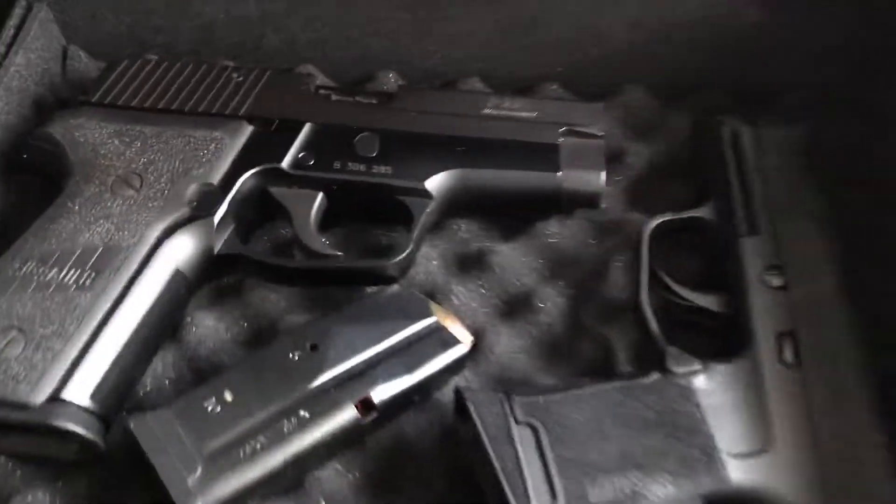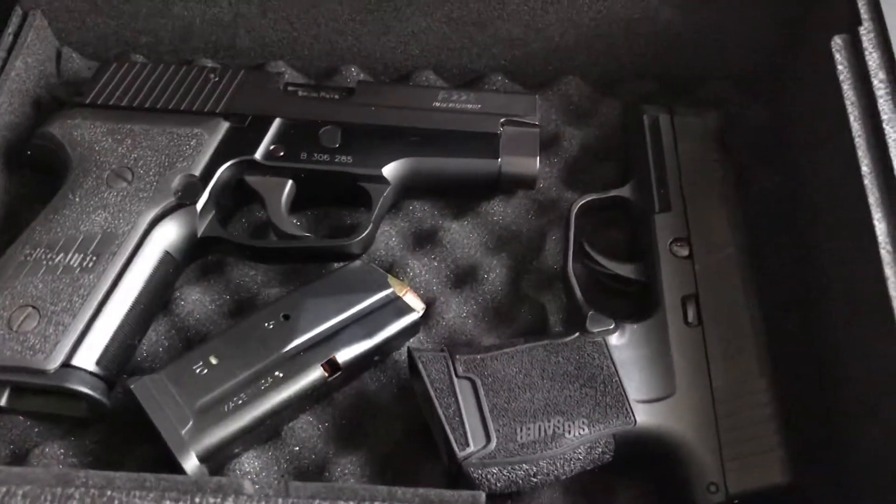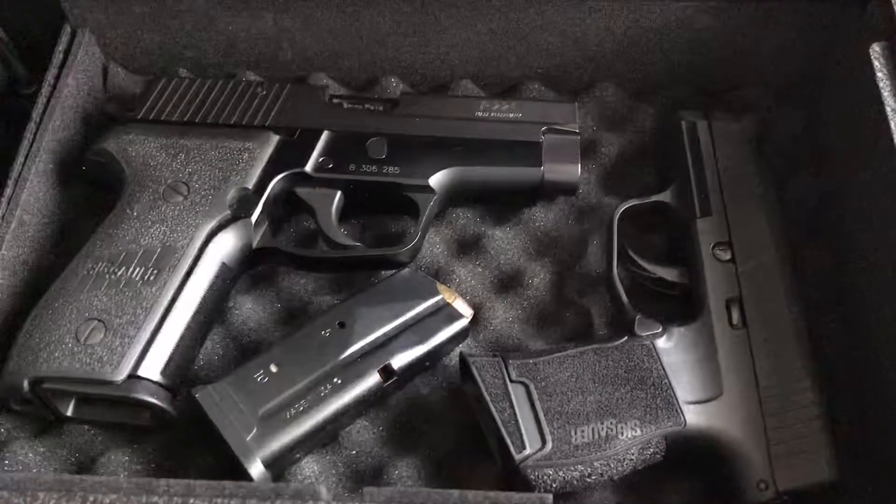That's my concealed carry gun. What's nice about this is it has foam inside — very soft, so your guns won't get scratched. And it comes with two screws so you can bolt it down.